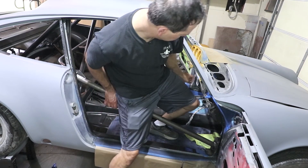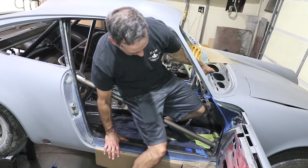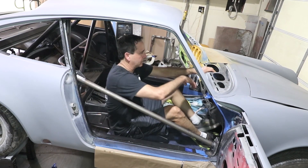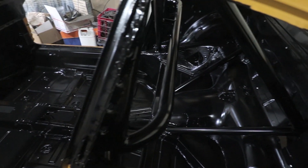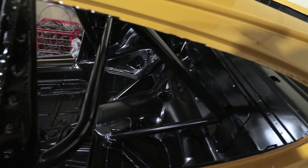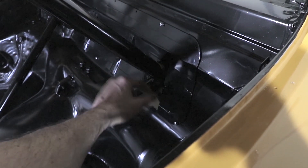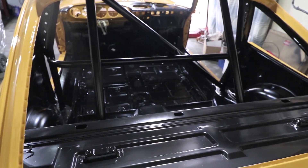I wanted my bars to be removable for street and track use. Getting in and out is not that easy — maybe it's going to be easier with the actual seat; we'll see. Here's the finished product with everything painted — came out really nice. This is the access cover put back in place, and I just need to create a little rubber seal to go around the roll bar tubing.